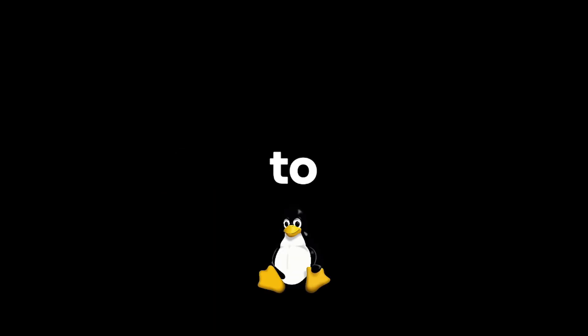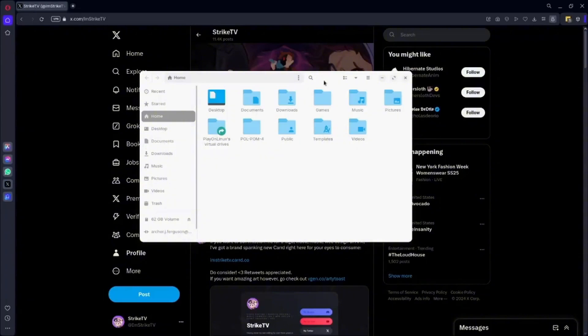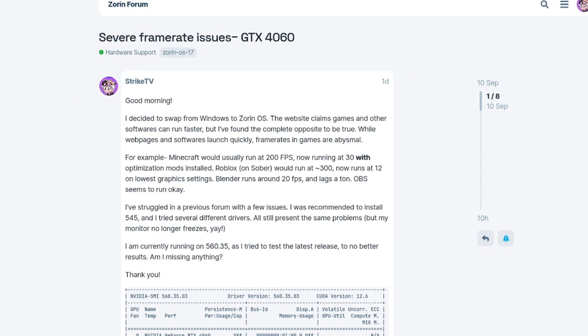I made the decision to switch from Windows to Linux, specifically Zorin OS. There's a lot of things I like about it, and there's a lot of things I don't like about it. I'll get to that here in a second.